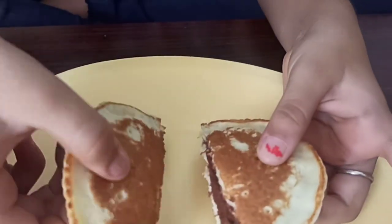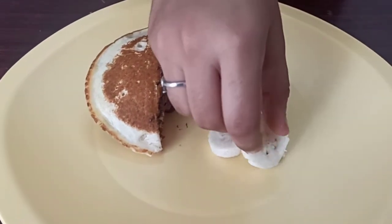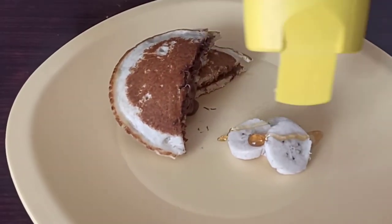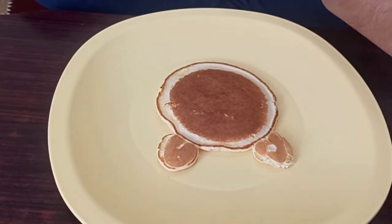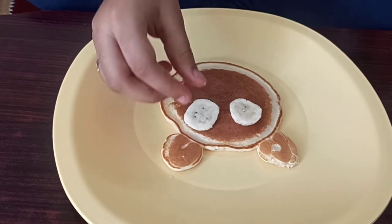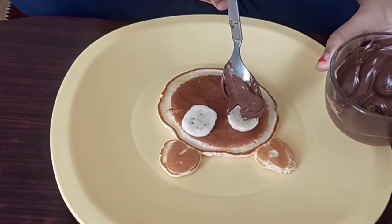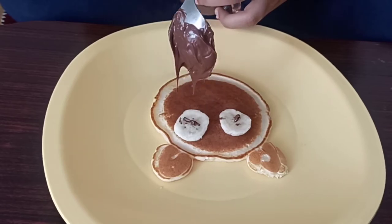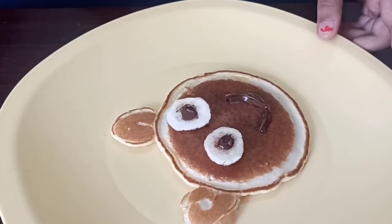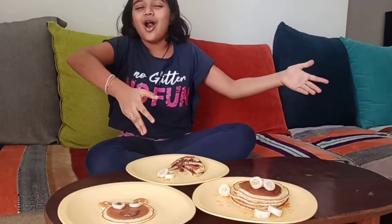Now let's move on to our teddy pancake. Add slices of bananas and some honey. For the teddy pancake, put your teddy in the middle of the plate and make its eyes with bananas. I'm going to make a small dot in between for its eyeball, and one more dot. Now my yummy, tasty pancakes are ready!